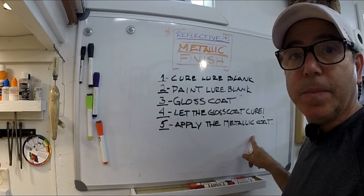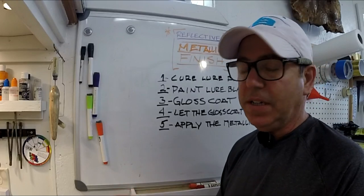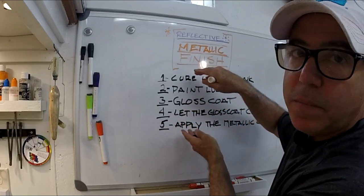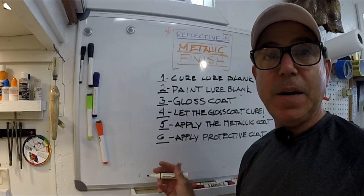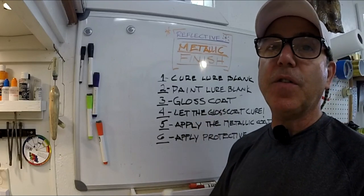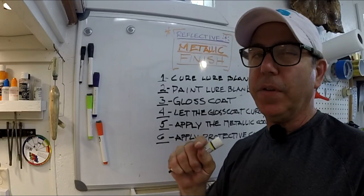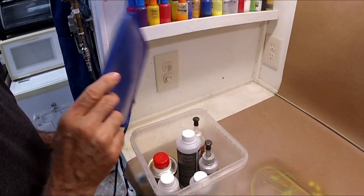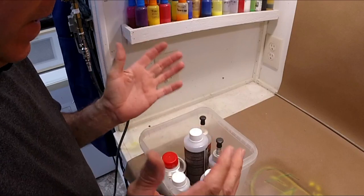Step 5: go ahead and apply your metallic coat. Whether it's super chrome or silver plate, the techniques are totally different, but this is the point where you actually apply it. Everything before this is the same for both techniques. Step 6, which is actually the last step in the specialty part, is to apply a protective coating. This is different for the two methods — I'll cover that difference more for the silver plate than for the super chrome, but I'll let you know what super chrome is about too.